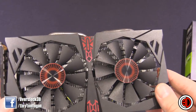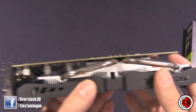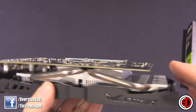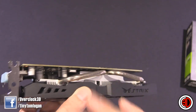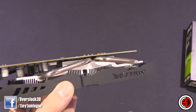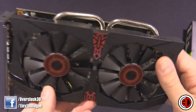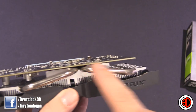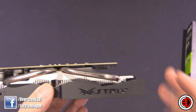Now, on the last ASUS 750 Ti, the power connector was here, but these things pull so little power you don't really need the power connector at all, so I'm glad they've dropped it because it helps keep it all tidy. With the last 750 Ti, it was just an alloy block with some fans on top. So the fact that we've got the DirectCU heat pipes here — it's actually got heat pipes where the last one didn't — it should cool a lot better.